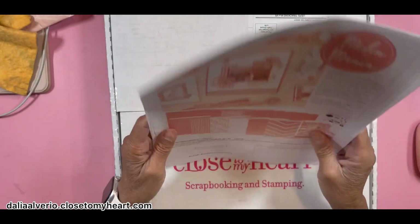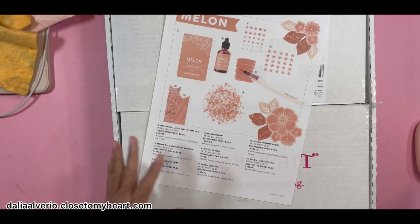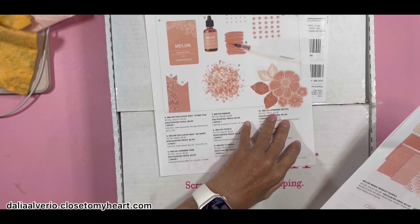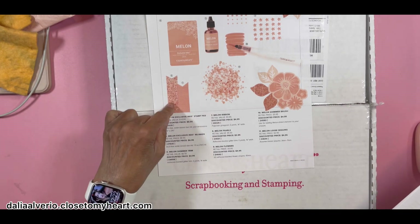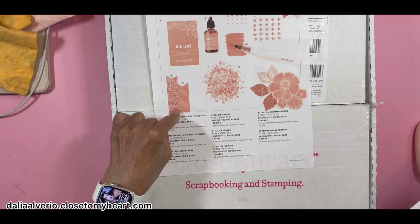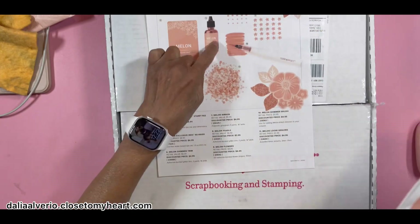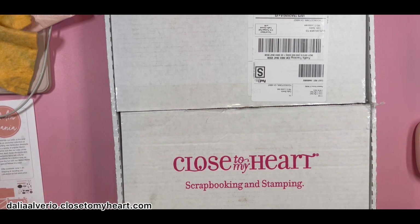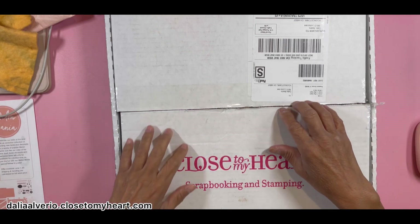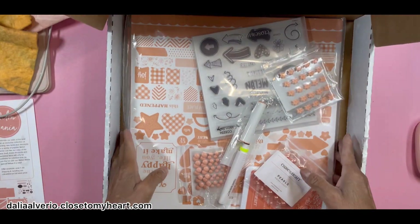So I'm going to show you what I got. I got everything — I said I didn't get everything, but then I went back after seeing videos of the things you could make and ordered the rest. I did not get the sequins because I don't use sequins, and I didn't get the ribbons because I don't use ribbon. And I couldn't get the melon reinker because it sold out real quick.